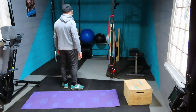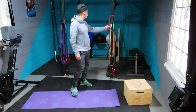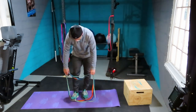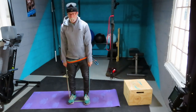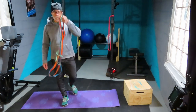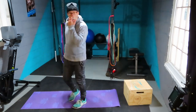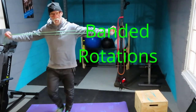A cool thing about these bands: if you don't have a heavy band, just loop a bunch of smaller ones together and make the same movement happen with a handful of bands combined.